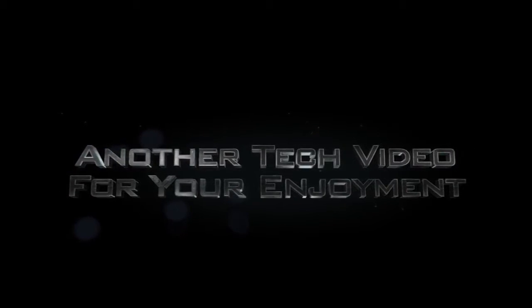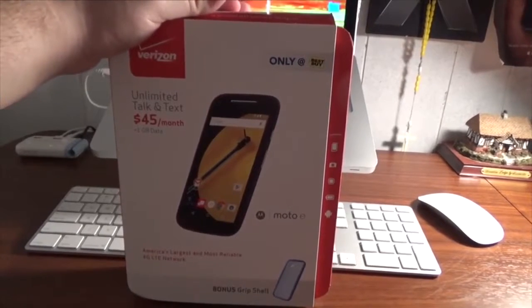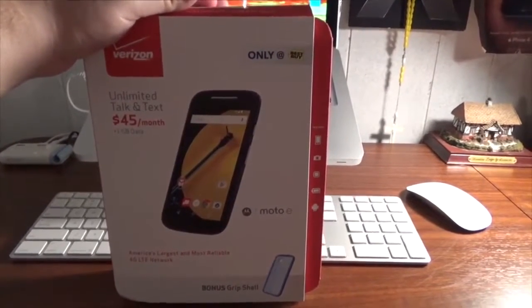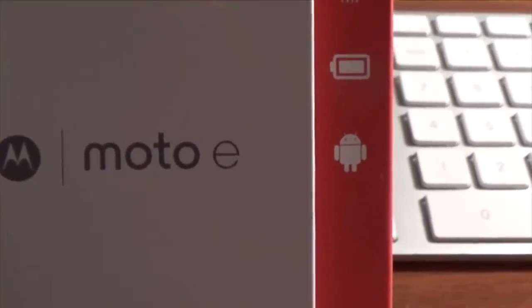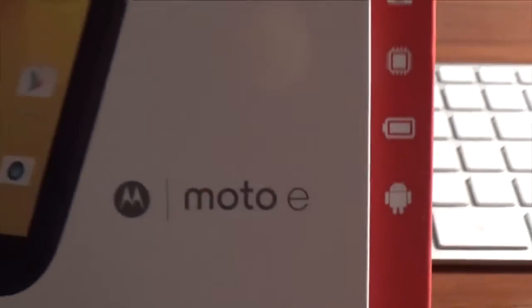Welcome back to the mind of the techie's world. Today we're going to talk about this — the Motorola Moto E prepaid cell phone from Verizon Wireless. Kind of an interesting story: Best Buy had this as their Black Friday deal for like 10 bucks, and I got a little too carried away and bought one. But hey, for 10 bucks, why not — plus I kind of need a phone.